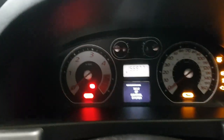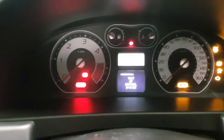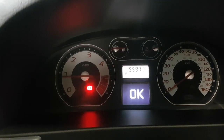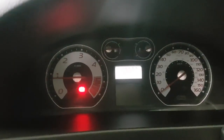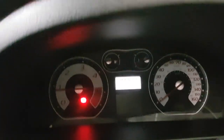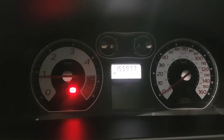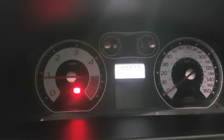Switch the ignition off. When you start the car up, the test controls are running at the moment — everything is okay so far. Just make sure the oil light doesn't come on. That's it, that's all you need to do.